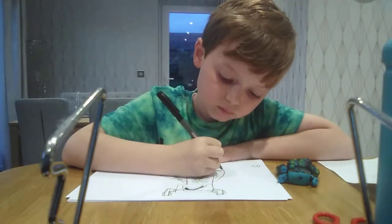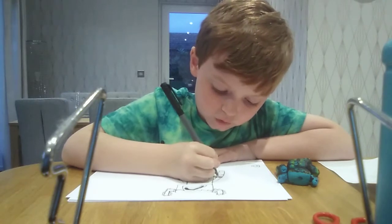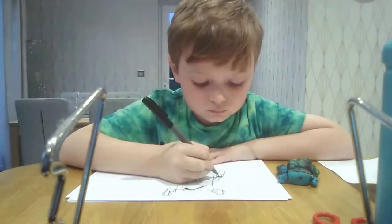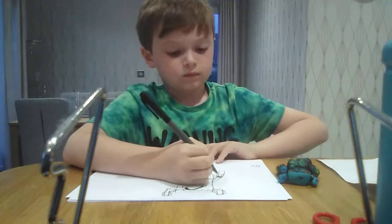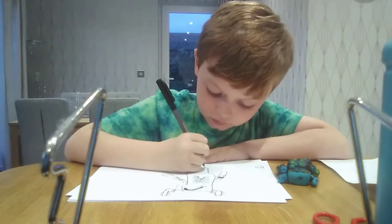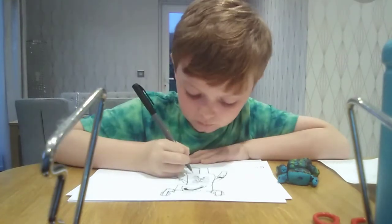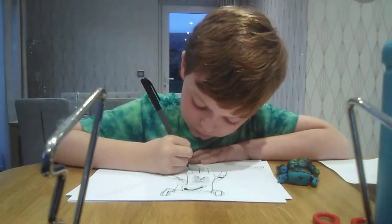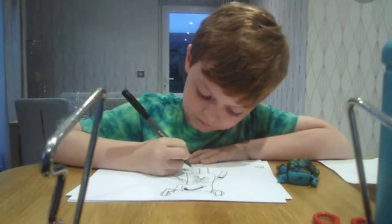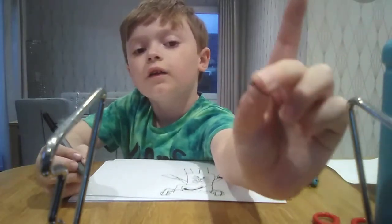Let's redo that arm. Go down and we go up. If your pen is running out like me, just use another one. My pen is definitely running out — as you can see, it's going to drop any second. And it just broke — look at that, it just broke.